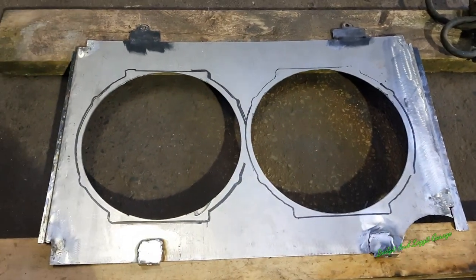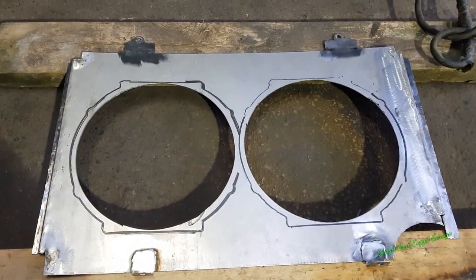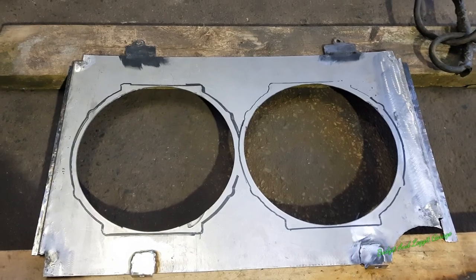We've got our holes cut and next we'll mount the fans, but that's for another day. Sorted.